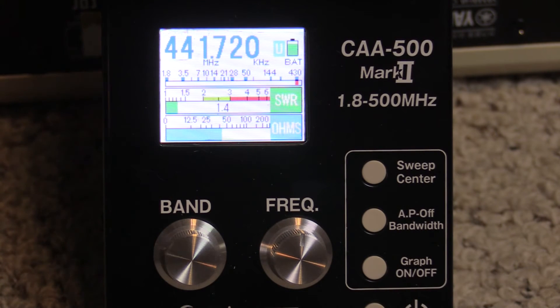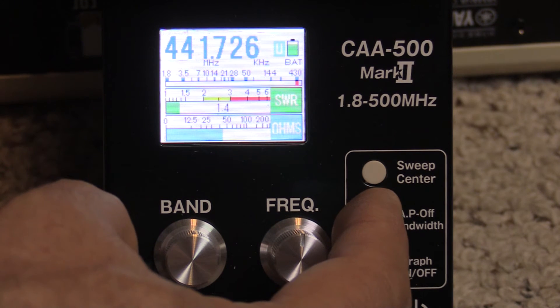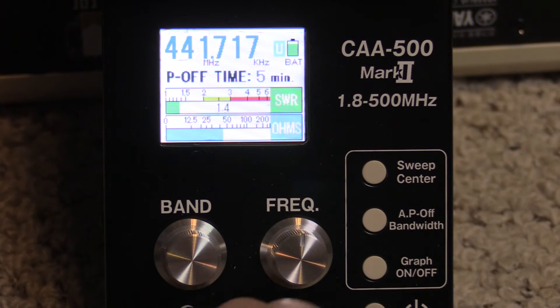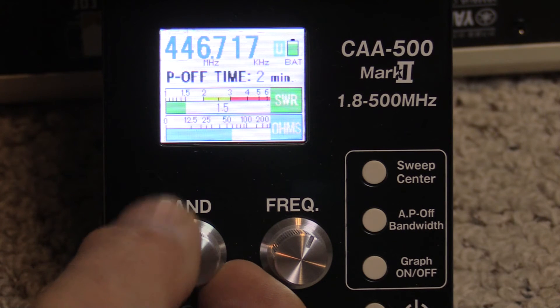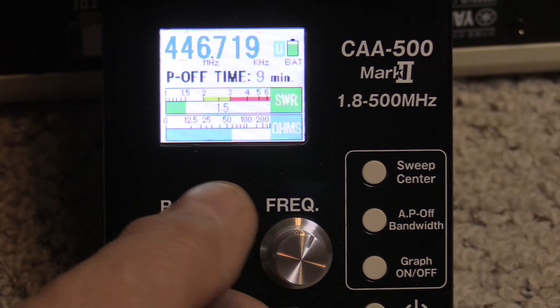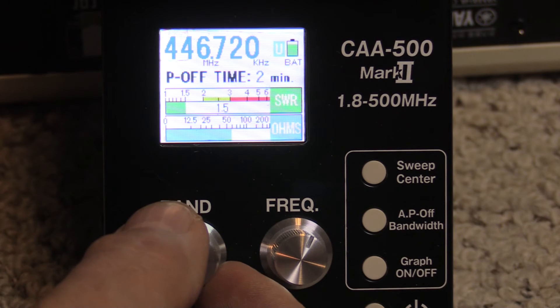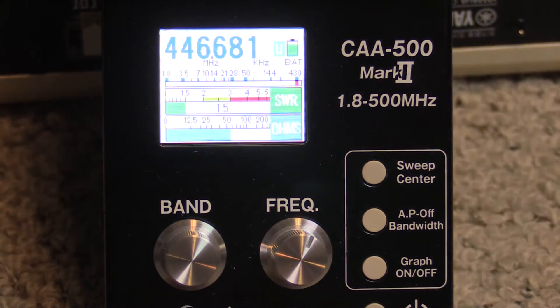The only other real function here is to set the automatic off time. The meter will shut itself off after a predetermined amount of time according to your adjustment. If you hold in the AP off bandwidth button it'll go into the P-off set mode time, and if you turn your band button you can change the amount of time. If you don't want it to ever go off you can set it to zero, but you can adjust it up to nine minutes automatic turn-off time to save those batteries. I'm going to put two minutes on mine, and the next time you turn the power off and boot it back up it'll automatically save that setting.